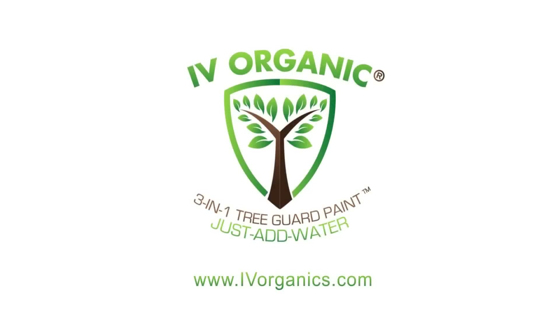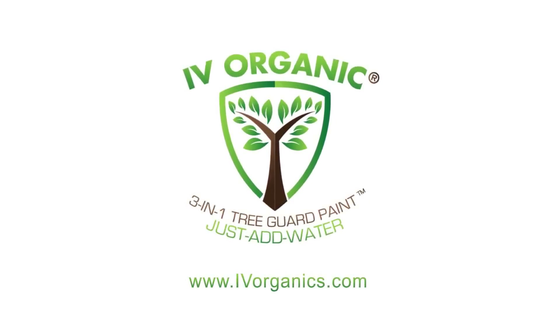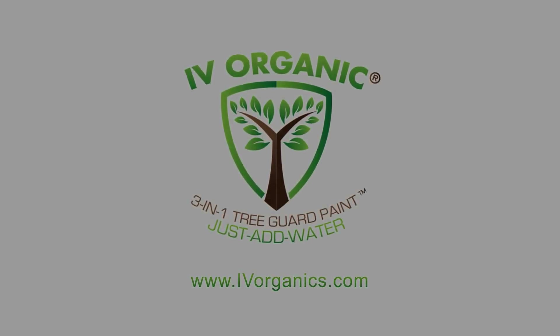So we just discussed three training tips for your trees, whether they're fruit-bearing or non-fruit-bearing. These are concepts that should be applied to all of your plants in your garden. I hope you found this video informative — if so, be sure to like it and most importantly subscribe down below so you'll be connected to all the other Ivory Organics 3-in-1 tree guard paint videos. Thanks again for watching, and happy gardening!